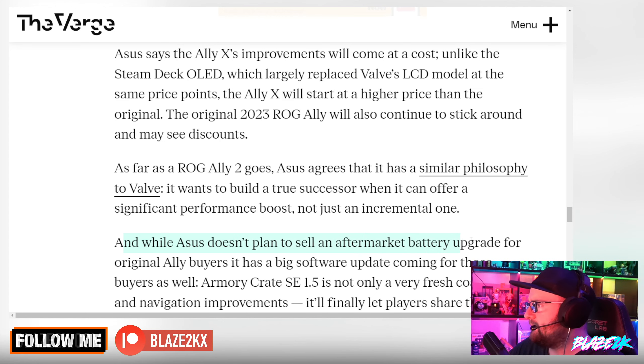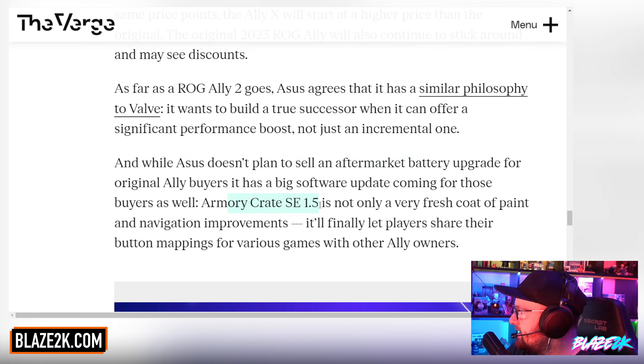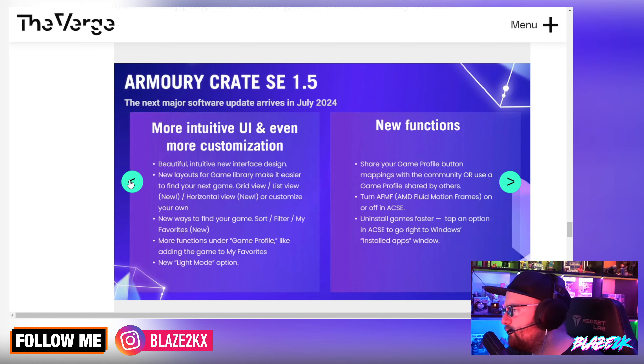Asus doesn't plan to sell an aftermarket battery upgrade for original Ally buyers, but there is a big software update coming: Armoury Crate SE 1.5. It's not only a fresh coat of paint with navigation improvements — it finally lets players share their button mappings for various games with other Ally owners. Valve have already implemented that with Steam, so I'm glad Asus is going the same route.